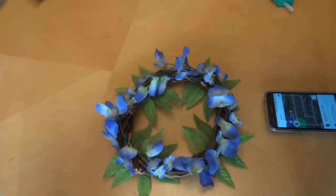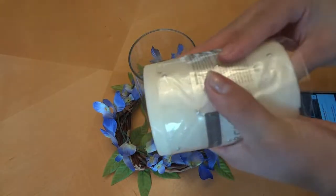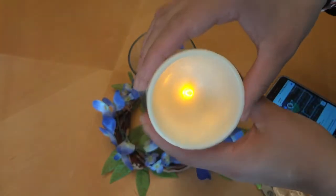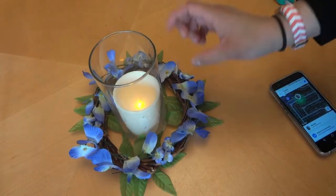I went ahead and glued all of them and this is what our wreath looks like. Next we're going to take our vase, put it inside our wreath, take our LED candle, turn it on and place it in there. And that's it — that's our little centerpiece.